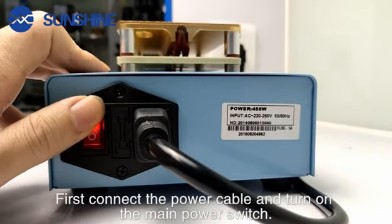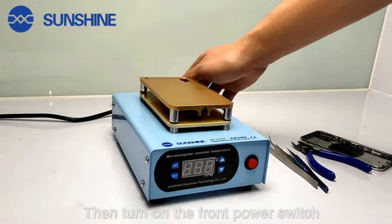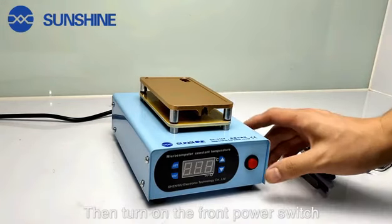First, connect the power cable and turn on the main power switch. Then, turn on the front power switch.